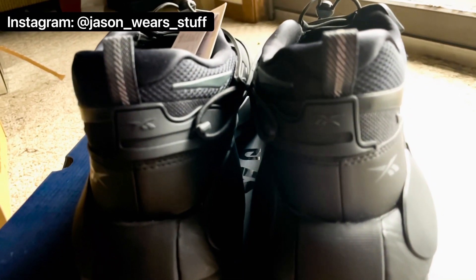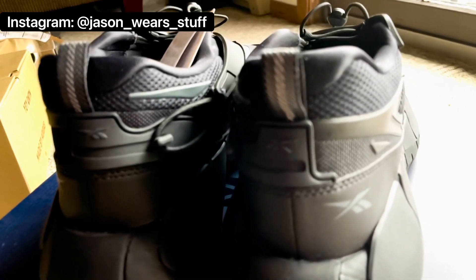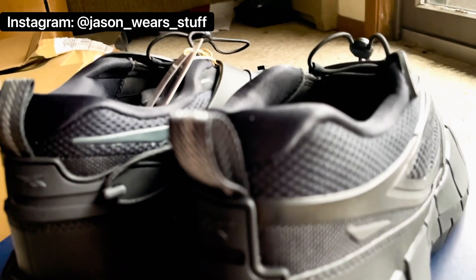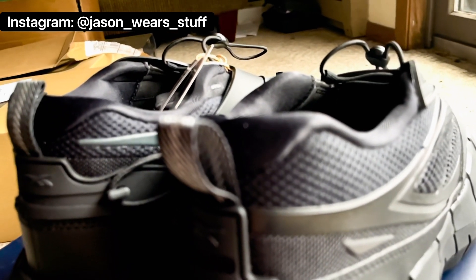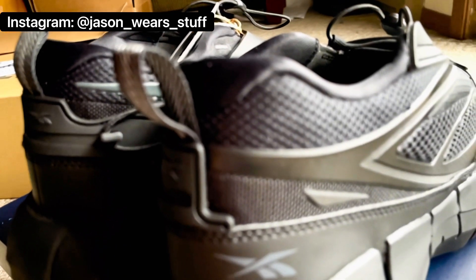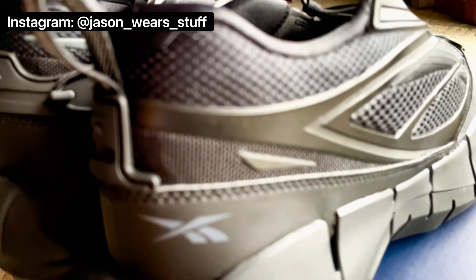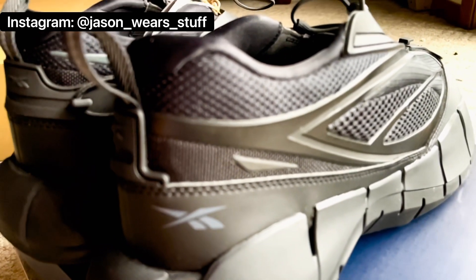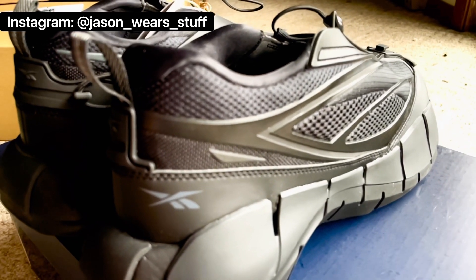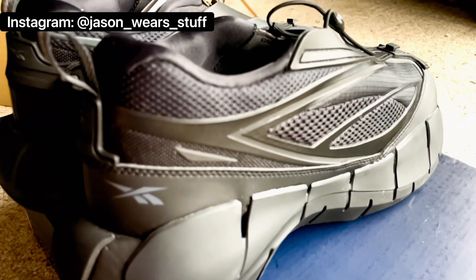They are bulkier than I kind of expected, and actually to my dismay, because I'm trying to stay away from bulky shoes. Being a thicker, taller guy, bulky shoes don't really look great on me, especially because I have thicker legs. I even had to throw on a towel in Yeezy 500s because I love those shoes aesthetically, but they just don't look good on me.